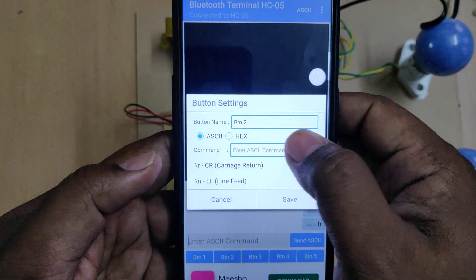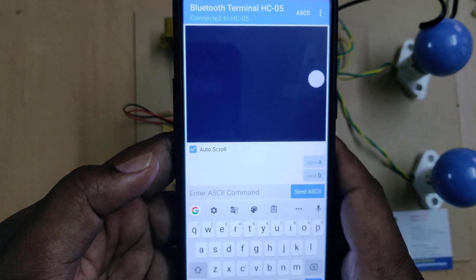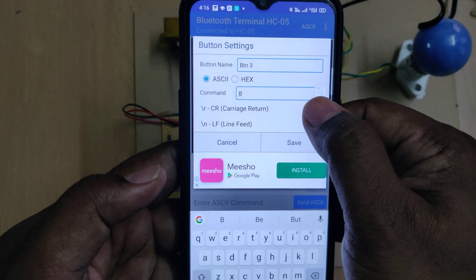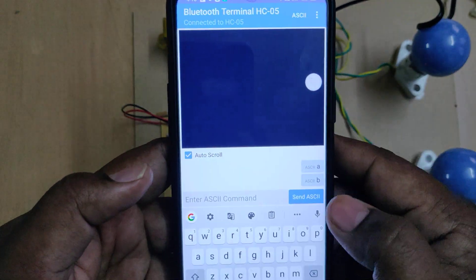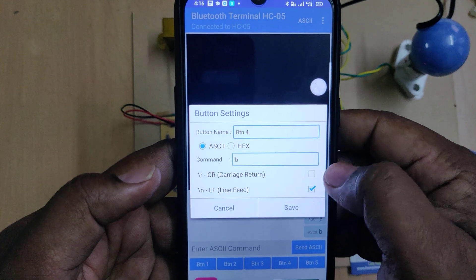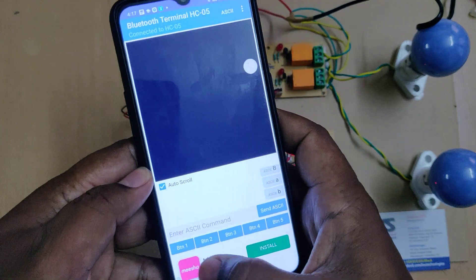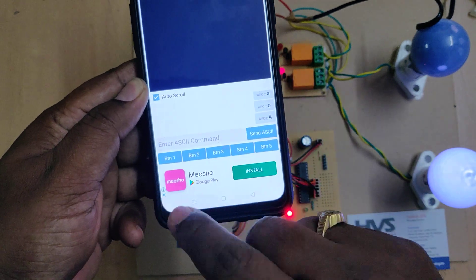For Button 2, set the command to small a and save. For Button 3, set it to capital B — unselect the other two options. For Button 4, set it to small b and save. Now by touching Button 1, the device gets switched on, as that button is assigned capital A. Touching Button 2 turns it off, and Button 4 also turns off the corresponding device.